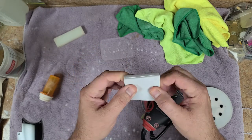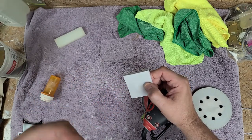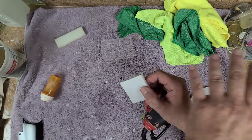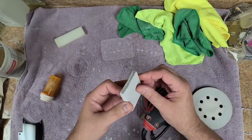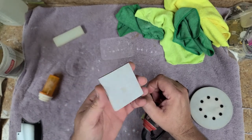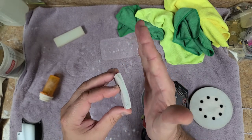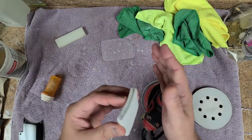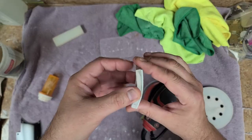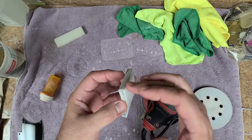Another block I use is this foam rubber block — flexible but somewhat dense. I'll use it for tops like a Les Paul arch top that has a lot of curves and flow to the body. It follows the contours, and as you can see it already has a slight curve from use on a Les Paul body. I only use this for wet sanding, wrapping the paper around it. As I sand, it follows the curve without one edge digging in more than the other, since the block itself is being curved and forced to conform.